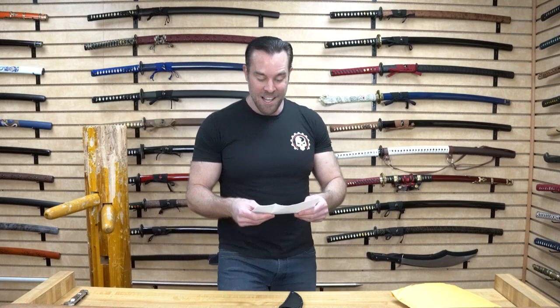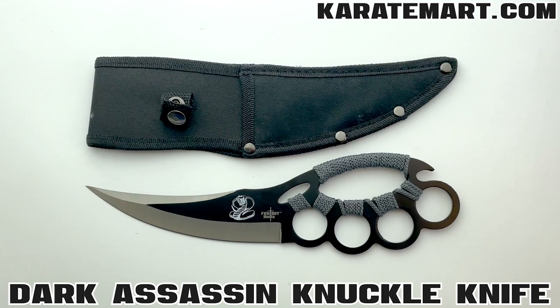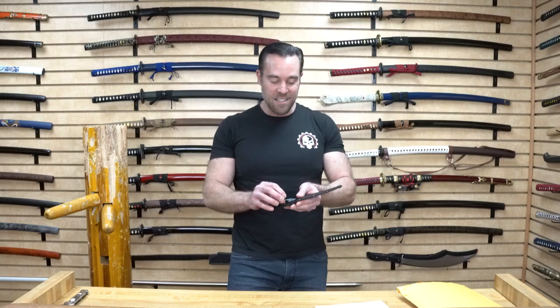The weapon we get asked about the most in comments is this one. So our next weapon is the Dark Assassin Knuckle Knife. For me, when I look at this it kind of looks like a mall ninja weapon, but we sell so many of these — I think it's because they're so inexpensive.